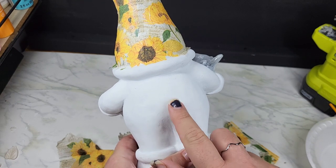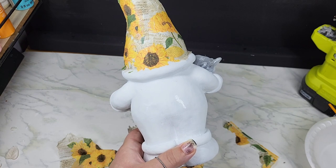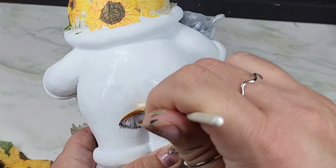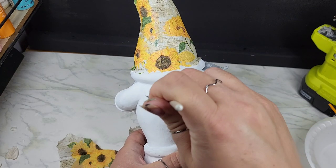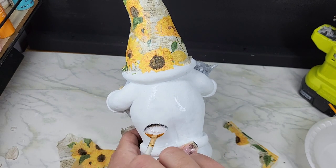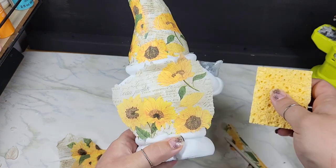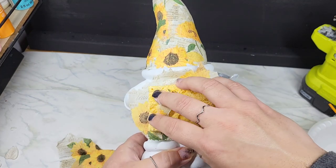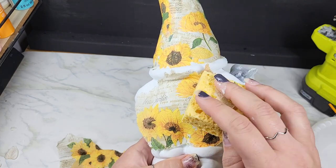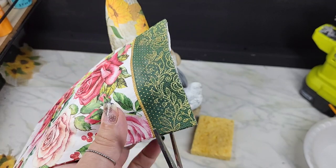Once I had the largest piece on the front so the bulk of the design was there, I started piecing the smaller sections I had torn out in the back so it looked like one piece. Don't be afraid of any excess overhang — I don't have any Mod Podge there, so that napkin isn't going to stick. We're going to go back and clean all that up. Then it was time to move on to the gnome booty area.